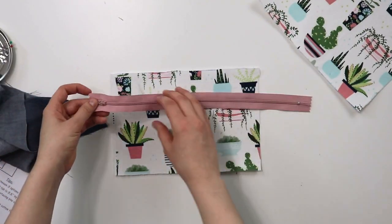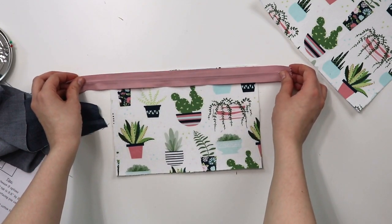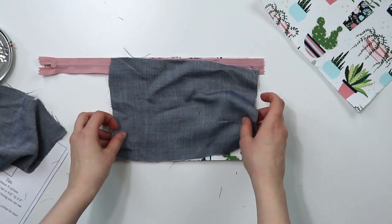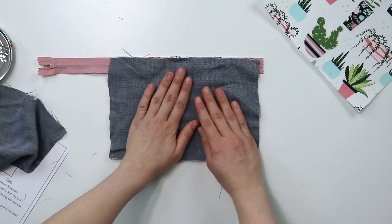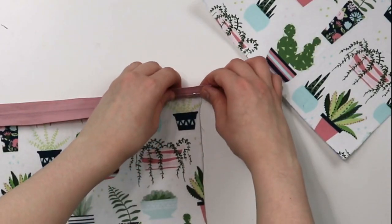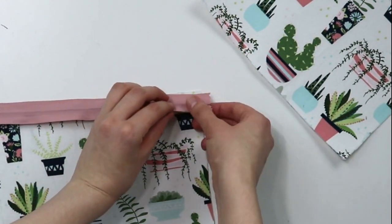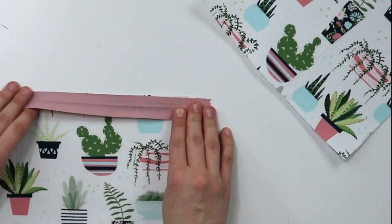I think it's time for the zipper pouch sandwich. Take your fabric and line it with the upper side of the zipper, right sides facing each other, and then place your lining fabric, also lining up the upper edge, right sides facing as well. Pin it in place and sew it. Extra tip: make sure that the metal part of the stopper of the zipper is not going to be in the way of the future side seam of the zipper pouch, because otherwise you will break your needle while sewing it.